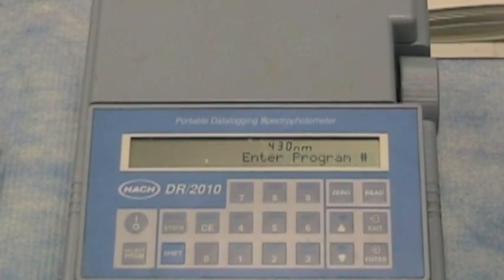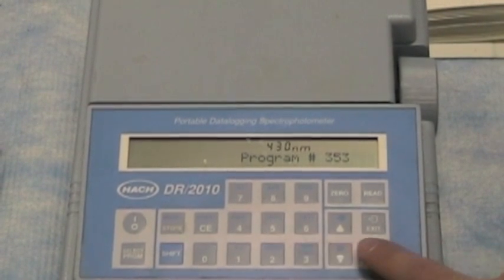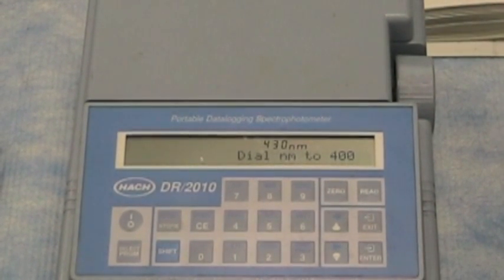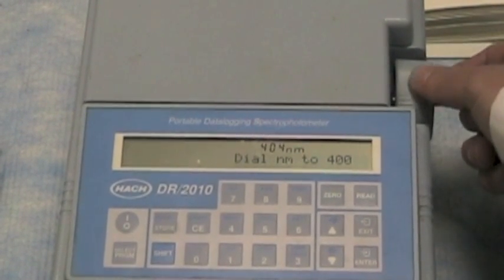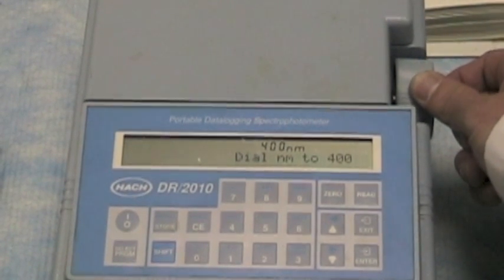The first step in the nitrate test is to set the program number, which is 3, 5, 3. Then you want to adjust for the correct wavelength using this dial to 500 nanometers.